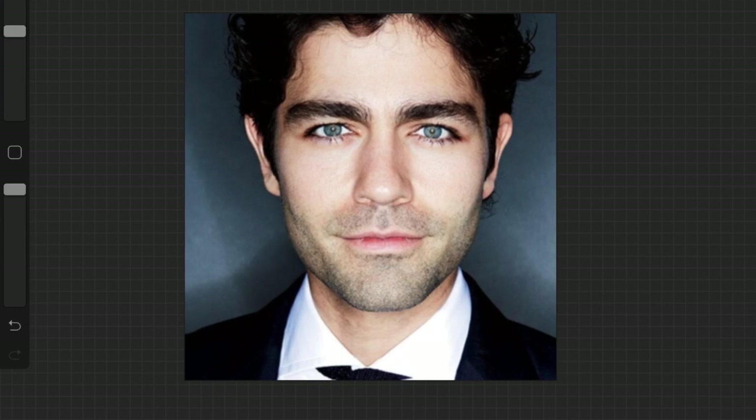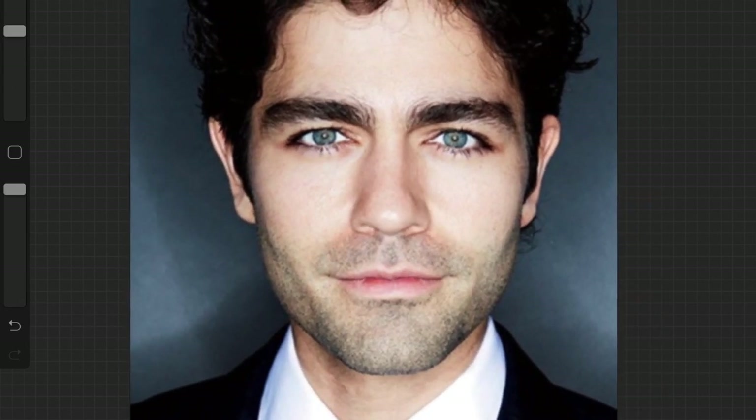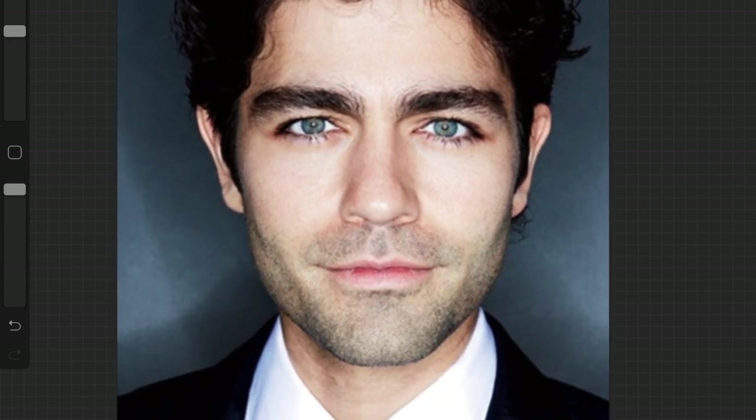Good morning guys. We're going to jump into the Toon Me thing. It's pretty old and done now but there are still people trying to find out how to do it. I have this picture of a guy from Entourage — I would take a picture of myself but I just got out of bed, probably not the best thing.